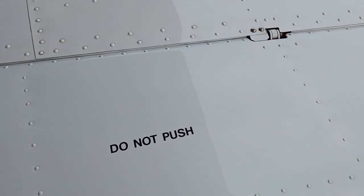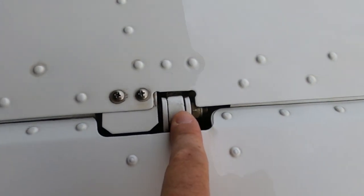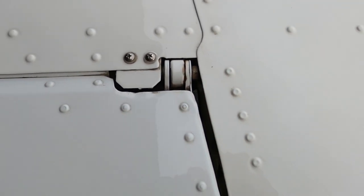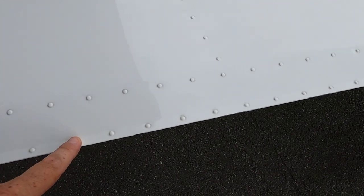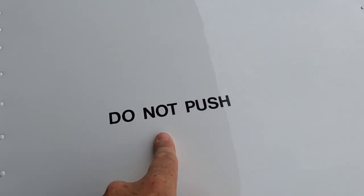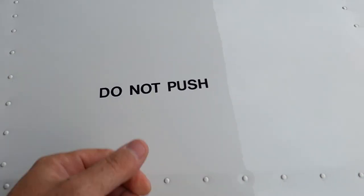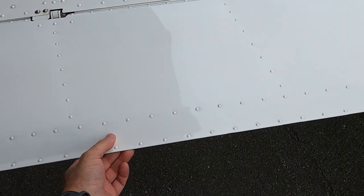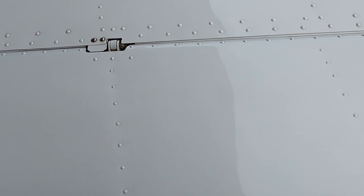There are three bolts on the aileron here, another one right here, and another one right here. You want to check all that on the walk around, make sure nothing is damaged. Obviously you don't push or touch anything on these — you don't want to dent them very easily. The last thing you want is to ruin your aerodynamics on your airplane. These are not cheap to get.